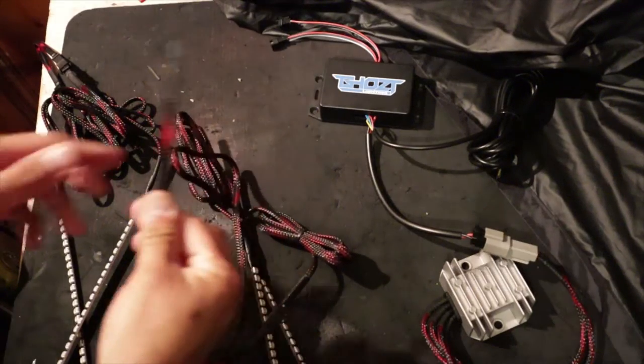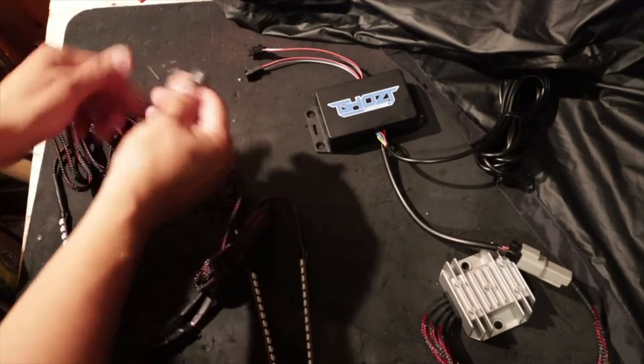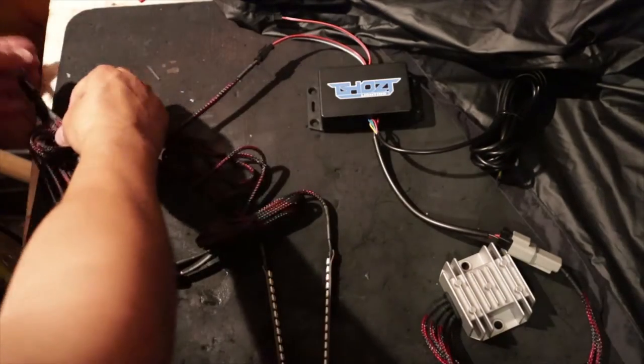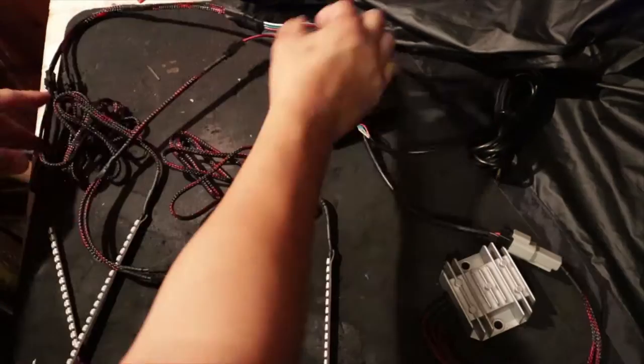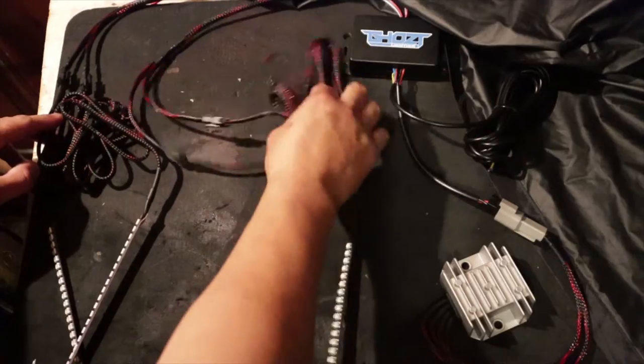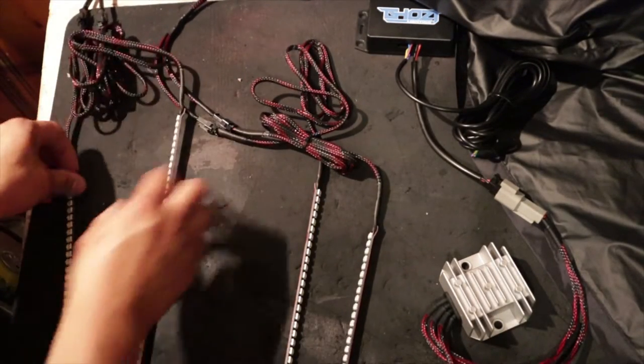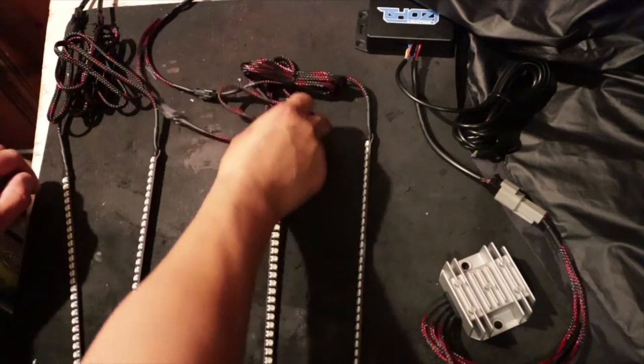From here you want to connect this to your Blue Ghost Controller. At this point it doesn't really matter which output you connect to first, but go ahead and connect this one. Then the same thing with the other one. Once those are connected you can put that off to the side. I'm going to try to straighten out these LED strips so you guys can see the animation of the lights.